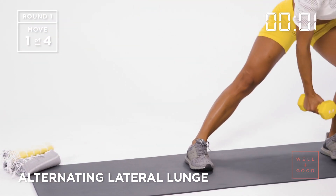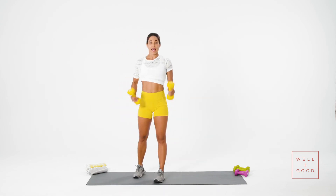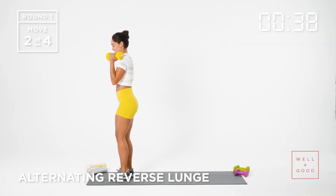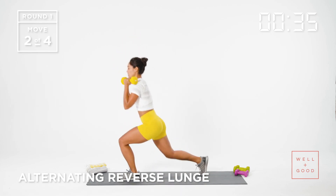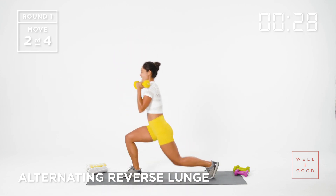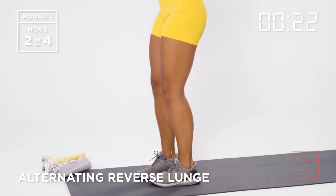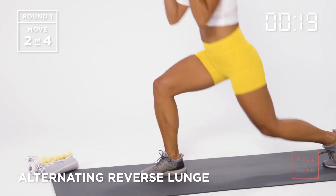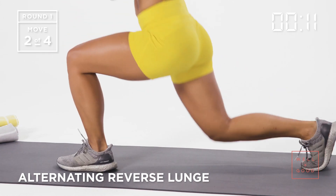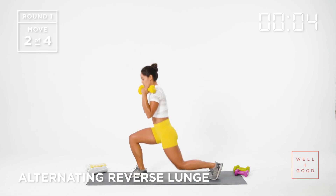Now we're going to come into a reverse lunge. I'm going to flip my weights up so they're resting right at my collarbone. All we're doing are reverse lunges — I want my knee to kiss the ground. As I come down, chest is always staying up, head stays right in line with the tailbone. Using the breath. Make sure that this front knee stays right in line with the ankle. The knee shouldn't go past the toe. We got about one more on each side.